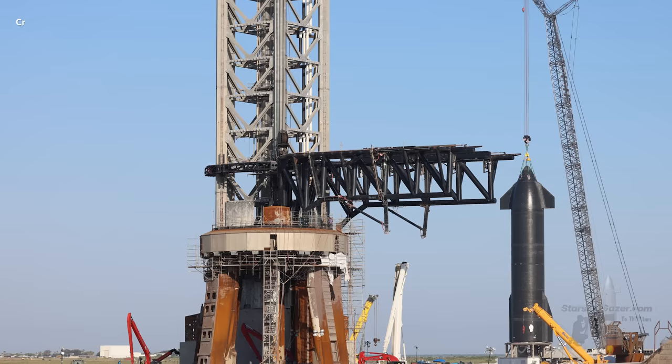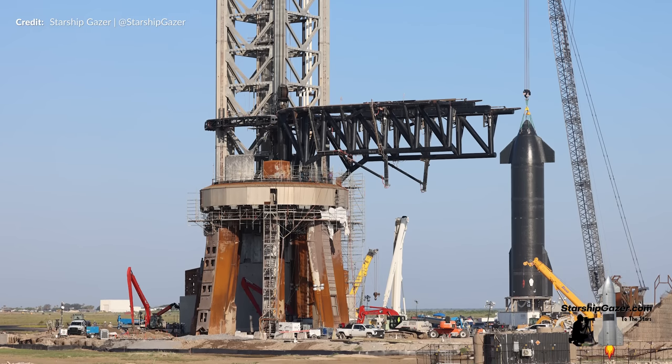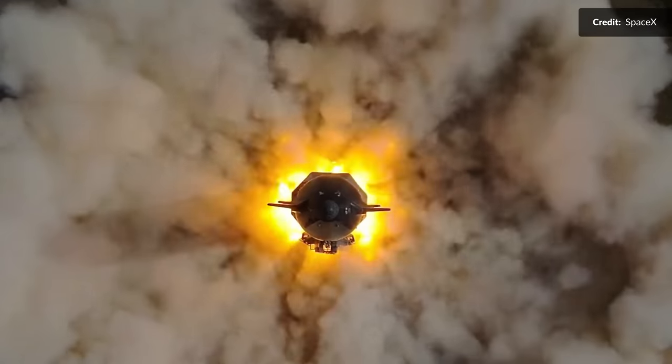Now let's talk about the suborbital side of the facility. Ship 25 is still sitting there on suborbital pad B — but exciting news: just this week it finally got unhooked from the SpaceX crane. You know what that means — it is a clear sign that the internal tank work has been completed before the epic static fire campaign. Can you feel the anticipation building up? I am absolutely stoked to witness some fiery action once again.